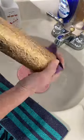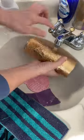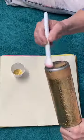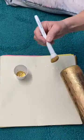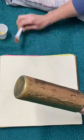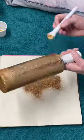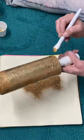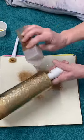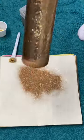And then day 3, we're going to give it a nice wet sand to get any kind of lumps or anything out of it. And then we're going to just glitter the top and the bottom real quick. So again, this would be day 3.